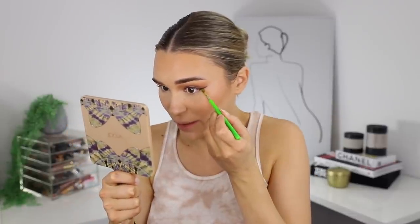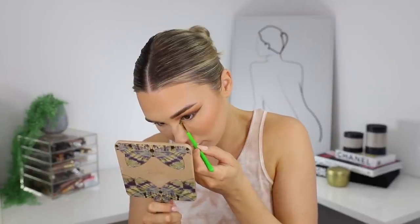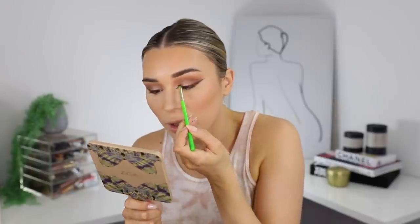Now we can finish off the eyes. I'm going to go over that liner just to make sure I didn't disrupt it while putting on concealer — again pulling from the lower lash line so it connects. Now I'm going to do the inner corner: I like to look down and line it up so it's all in line, then connect it up. I'm going to go ahead and apply some eyelashes and I'll be right back. Eyelashes are looking swell — love that.